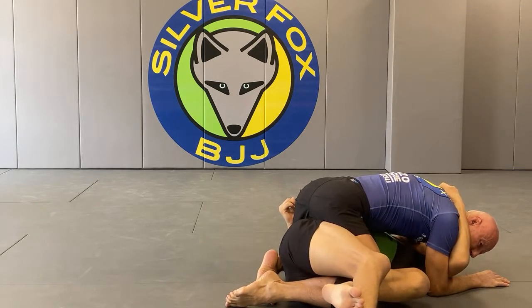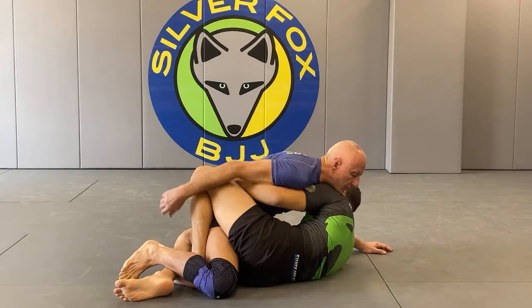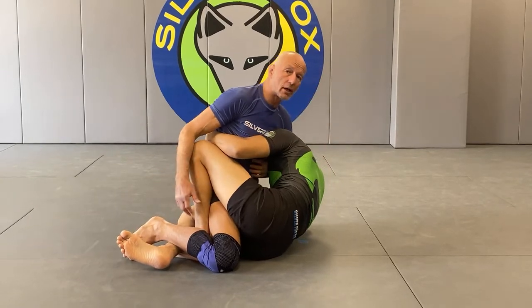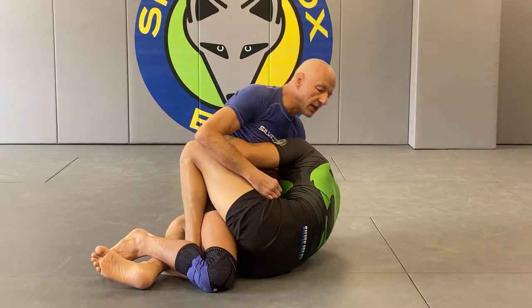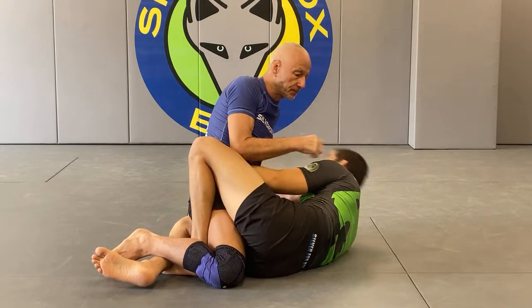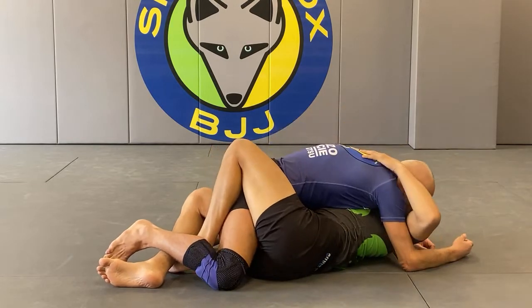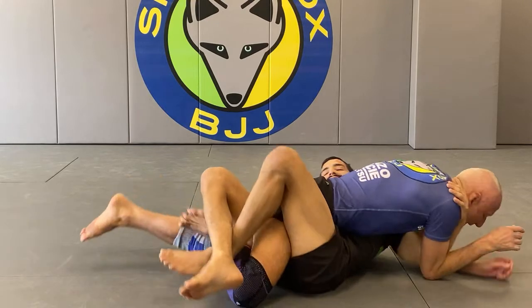Shuffle until you can slip out of the lockdown. If he has both underhooks it's going to be tougher. As soon as I feel him going in and I realize I'm not going to be able to stand up because of the underhooks, I start to sink my weight down. You can also get the shallow guillotine to control his head so he cannot rock back and forth. I sink and keep my hips heavy, look for an underhook, and shuffle to that side until my leg slips out. Then hide it - don't make that mistake twice.